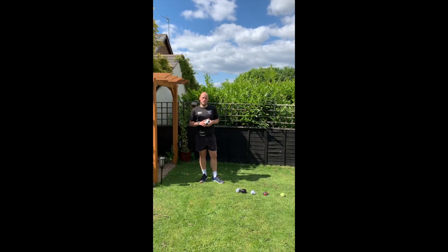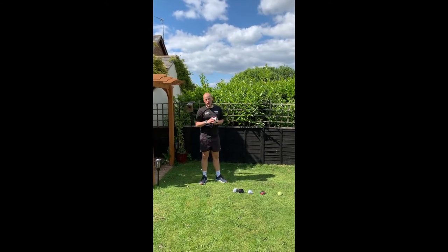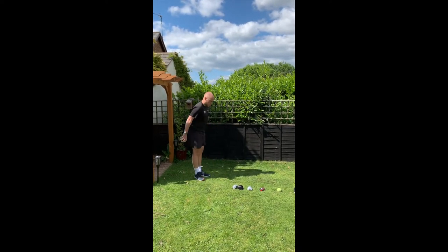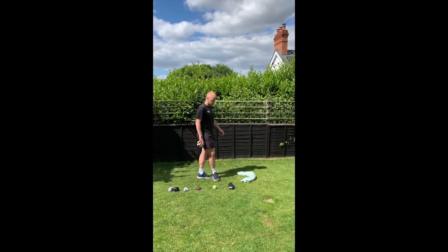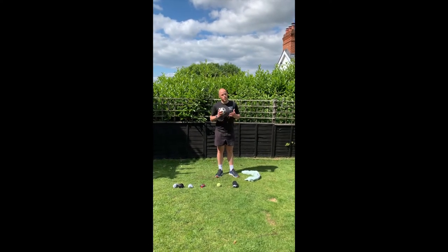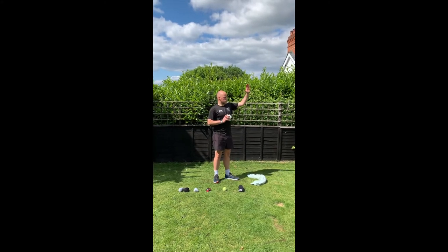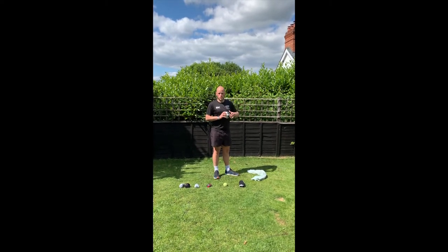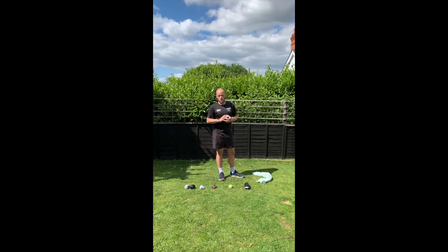We've now looked at the key teaching points of our standing shot put throw, and we've looked at the best point of trajectory of where to release the shot put. We're now going to move on to our throw. One thing we have to keep in mind is that we enter through the back of the shot put area — keep this in mind because it's important that we don't forget, otherwise this would be known as a foul and our throw would be discounted. I'm going to throw down my garden. Wherever you are, judge how far you can throw, and focus on the key teaching points.